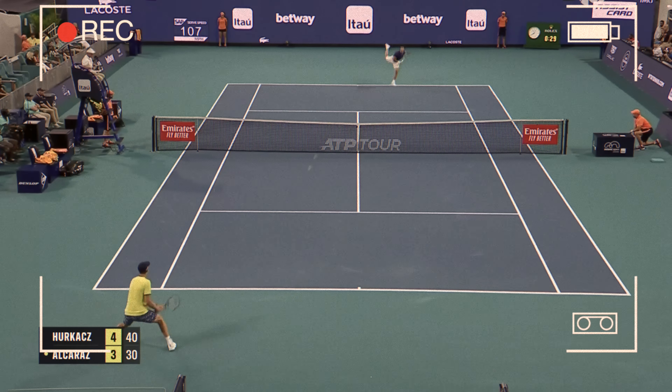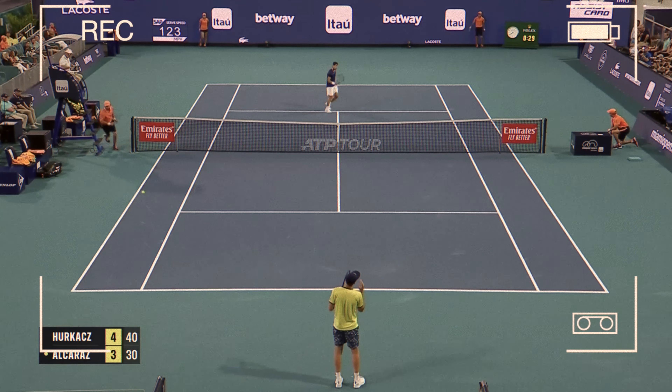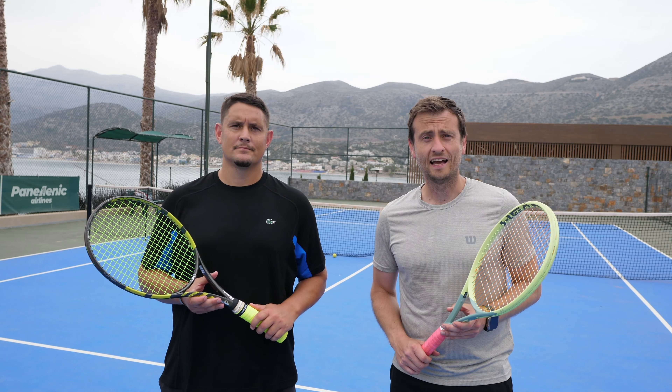Hey everyone, coaches Simon and Alex here with Top Tennis Training, and today we're going to teach you how to hit the perfect drop shot. We've all seen Alcaraz do it out there and now it's time for us to teach you how to do it yourself.